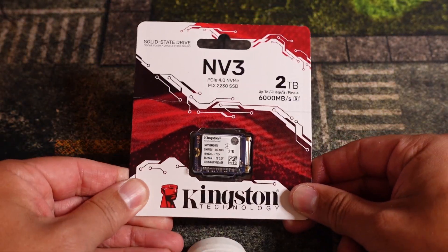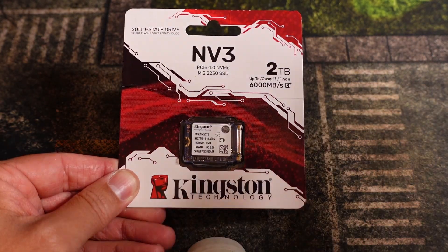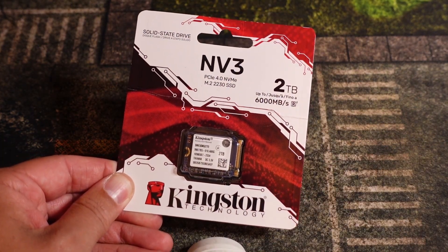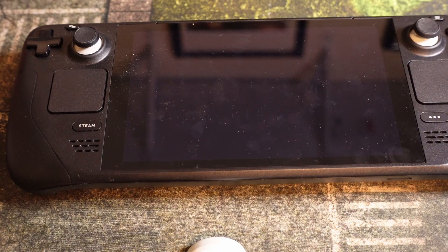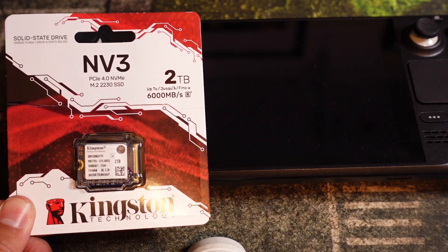I'm going to be upgrading this thing and I've partnered with Kingston — they sent me the NV3, which is a 2TB M.2 2230 SSD, the largest you can put in here. It's a Gen 4 NVMe drive so the loading speeds will be pretty fast. I'm putting it in my Steam Deck to breathe new life into it, which I'm really excited for. Big shout out to Kingston — I'll have a link down below.